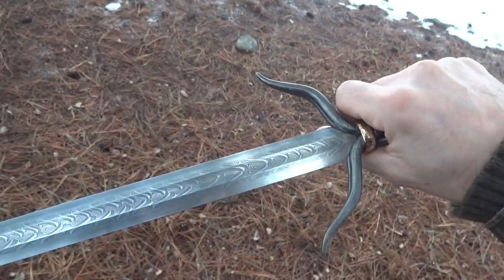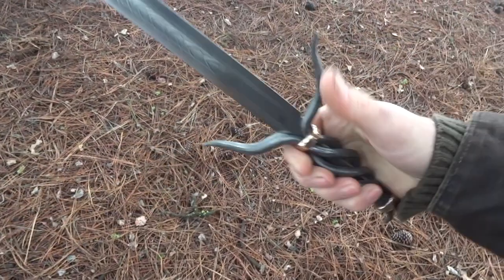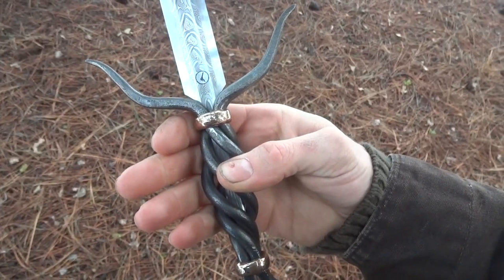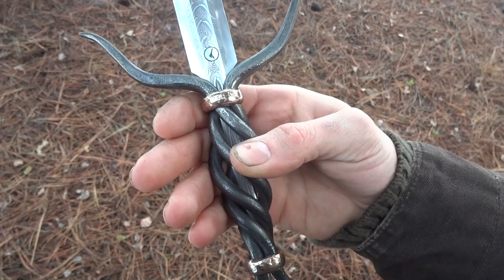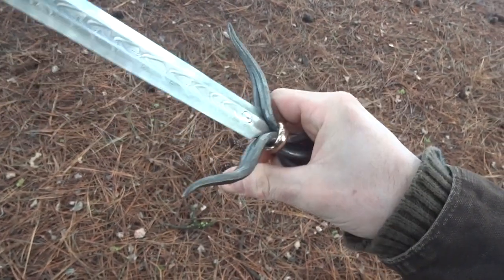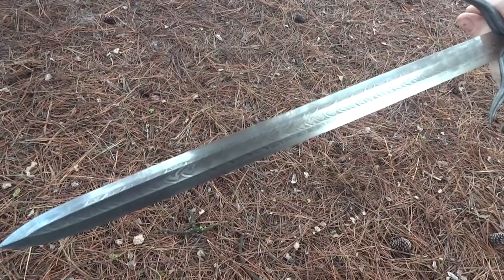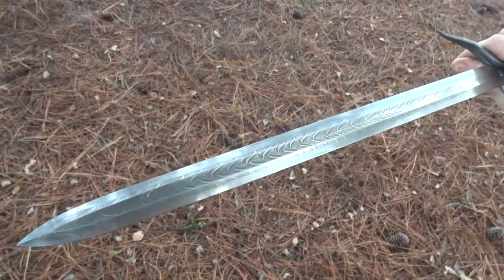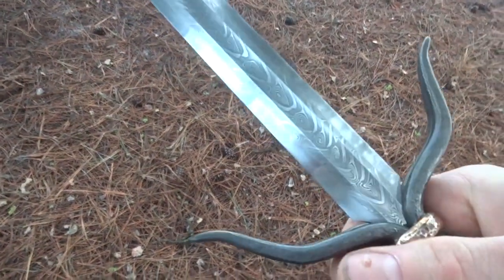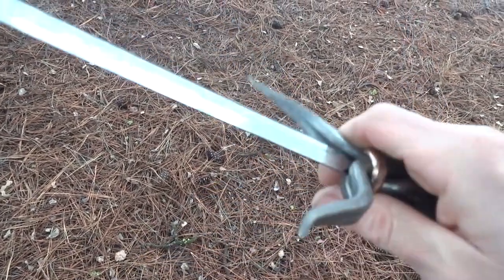This knife was very technically challenging for me to build. I basically made up this handle construction and it barely worked out. Everything fit up real nice with a whole lot of hand filing. The blade itself was an excursion for me — I'd never tried Cruwford V edge bars on a multibar blade. This also worked out pretty well, but a lot of sweat went into it.